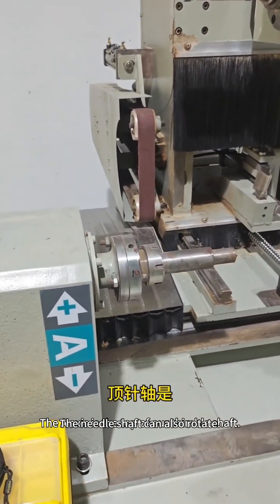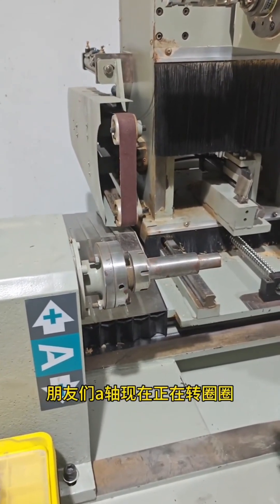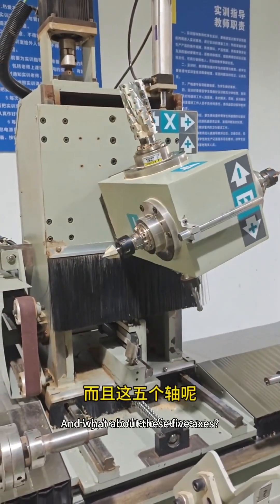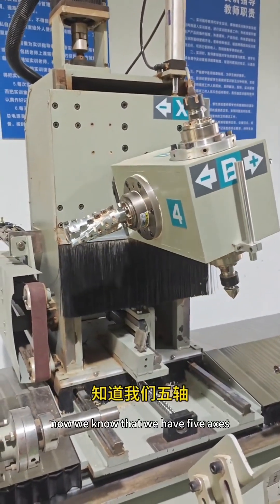The A-axis is at the top of our spindle shaft. The spindle shaft can also rotate — you can see it. Let's look at the B-axis again. We can also make the B-axis go around. Here are these five axes. With all five axes, we can achieve 5-axis linkage. Now we know that we have five axes — X, Y, Z, A, and B.